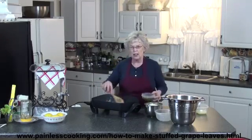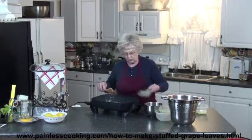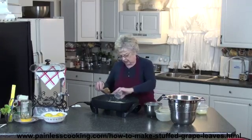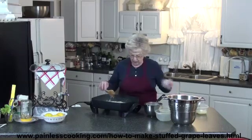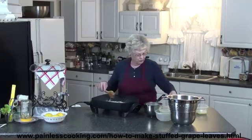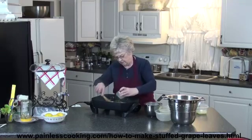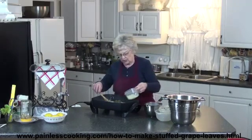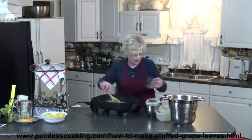Now I'm going to add the remaining olive oil, which is about another half a cup. I'm going to add the rice. Then we have salt and pepper, a little sugar. Then we have mint and a few other herbs here. All these herbs give it a really good flavor. Then I have some lemon juice, and then I have about a cup of water. That will give some broth for the rice to cook up in.